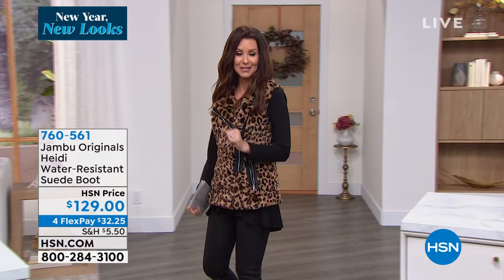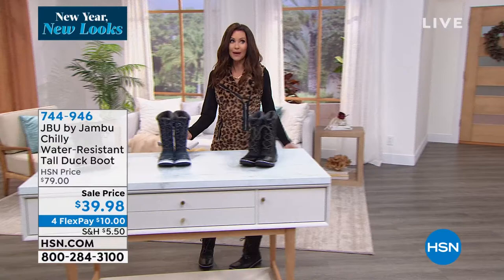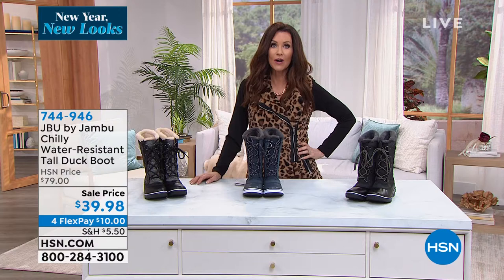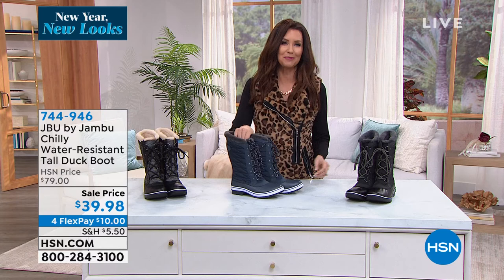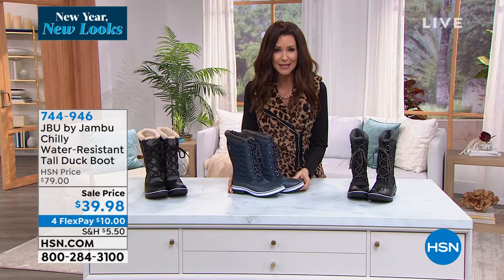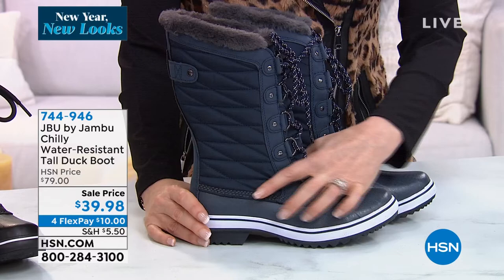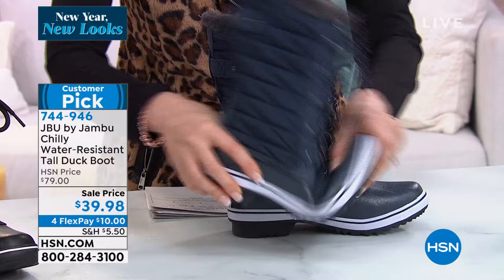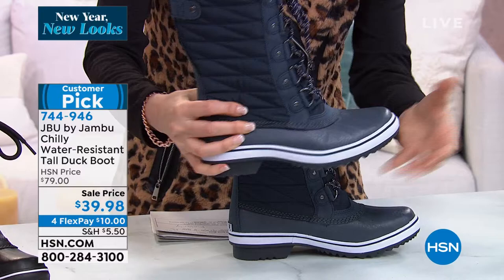Smart shoppers — this is the Chili I've been talking about all hour because I've been wearing it and I've been impressed every time I take a step with how comfortable and cozy they are. Already, guess how many have been sold just from me wearing them and telling you about them? 400. Many of you are purchasing more than one color because basically it's like a BOGO if you wanted — it's 50% off today. $39.98 right when you need them. This is a classic style that never goes out of style — it's the tall duck boot.